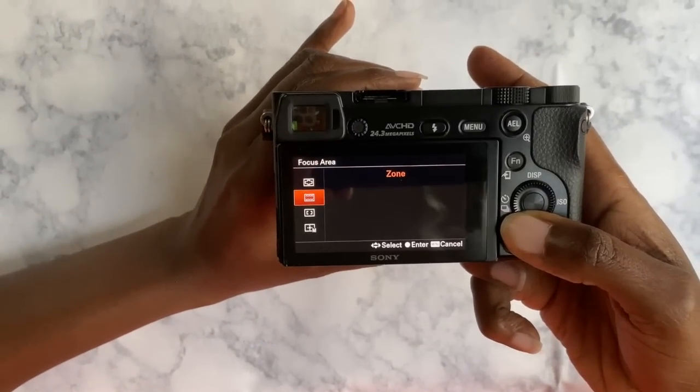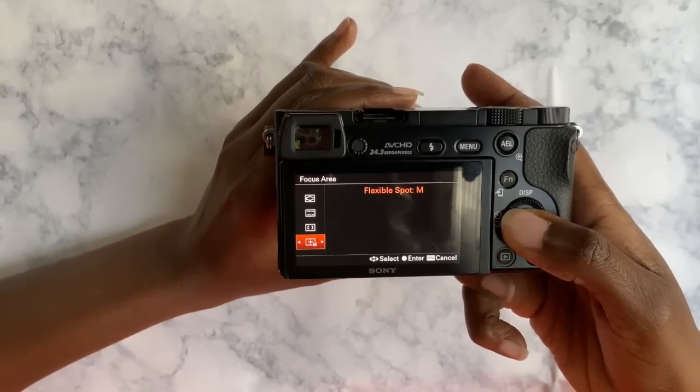I think that covers everything — if I've forgotten any setting I'll write it below. Set your camera at those settings and leave them there. I recommend writing your settings down and keeping them with you at all times so that if scenarios or lighting changes, you can quickly go back to your reference and re-calibrate those settings to your liking. Thank you so much for watching, and I'll talk to you in the next one. Bye!